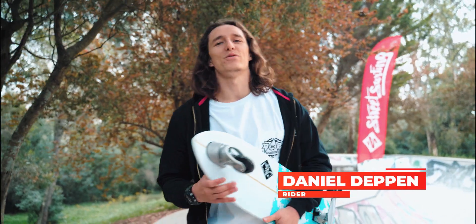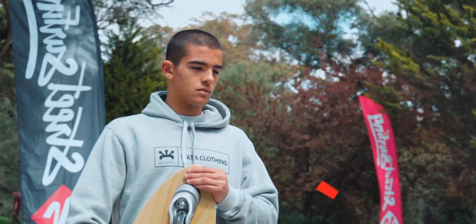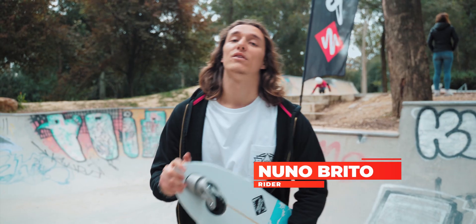Hi, my name is Deppin. Welcome to the How-To Series from Street Surfing. Today I have with me Tommaso Nguyen. I'm going to show you how to ride a Shark Attack from the start.